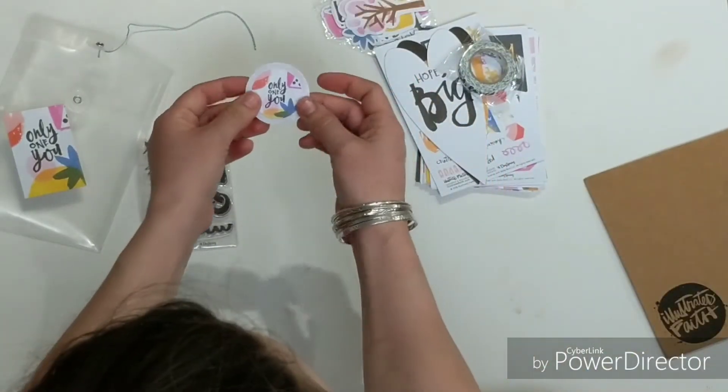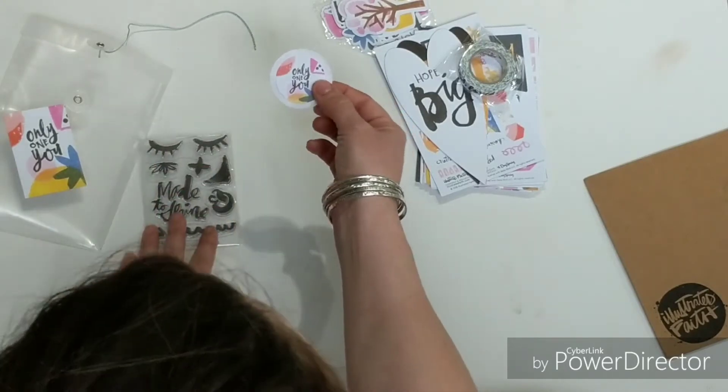We've got another one of these little cardstock stickers this month, which is so fun — it just goes right in your Bible.